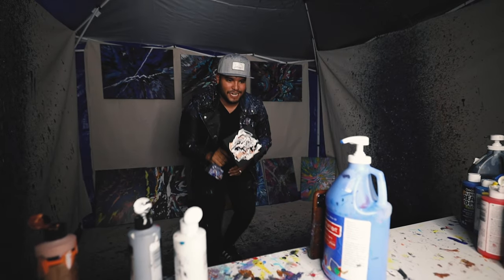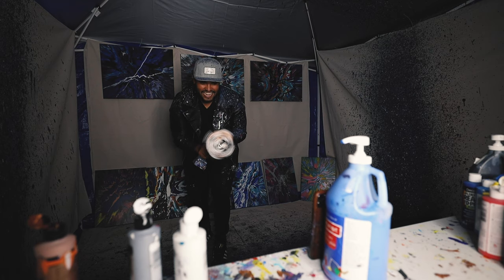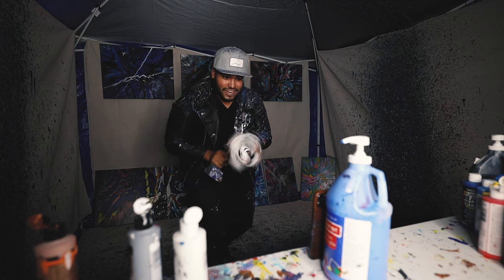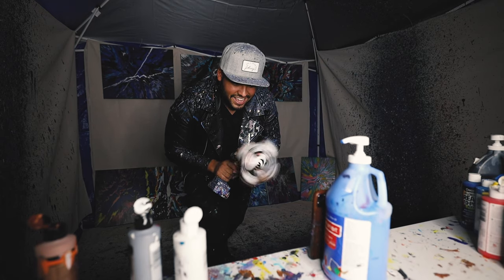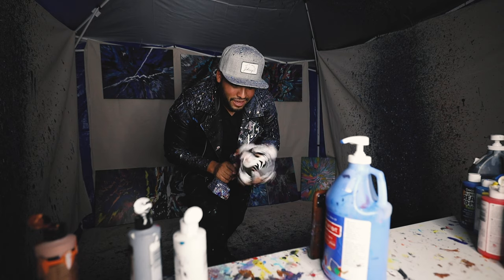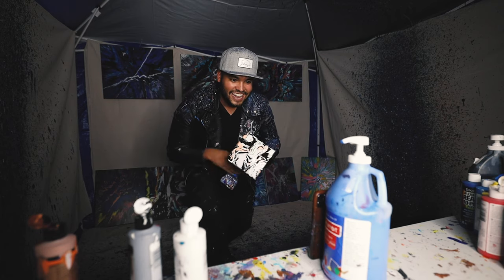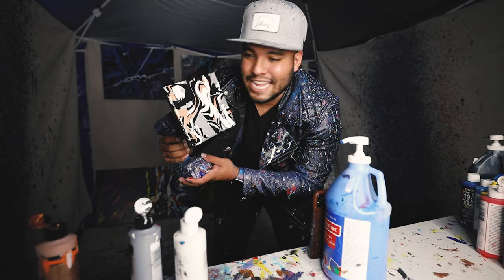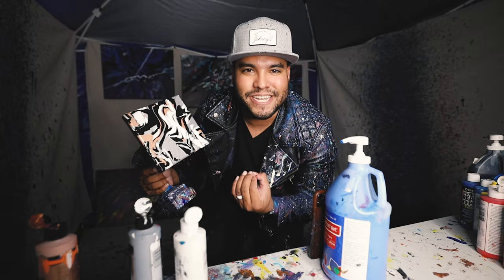Six by six, let's get this, here we go. I think I got some in my mouth, but that's okay. Oh my goodness, let's go! That's some good stuff right there. Modern, classy, elegant. It's powerful, it's bold. It's a Johnny Q art piece.